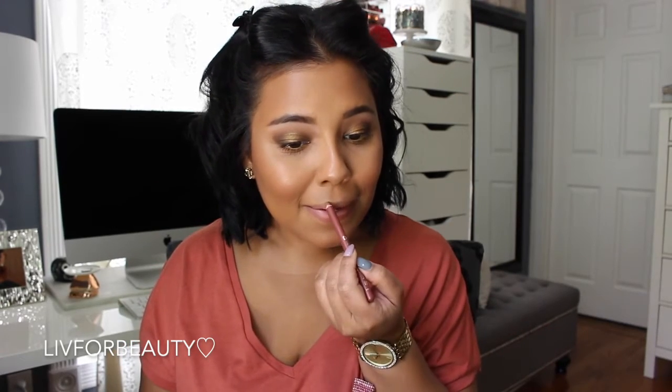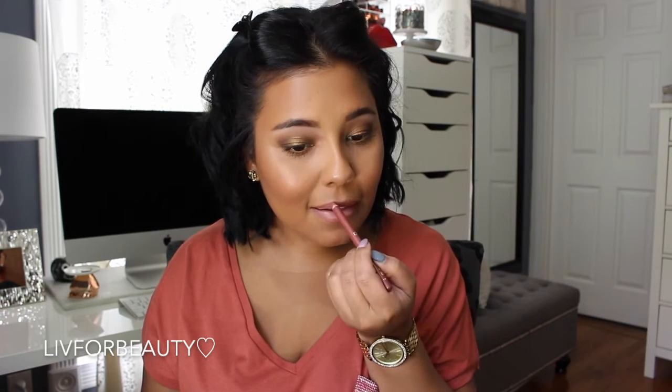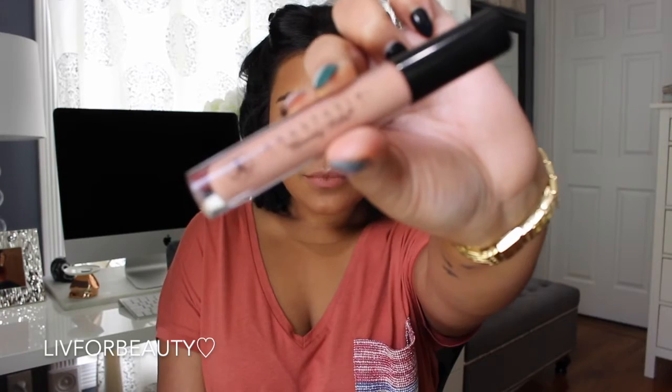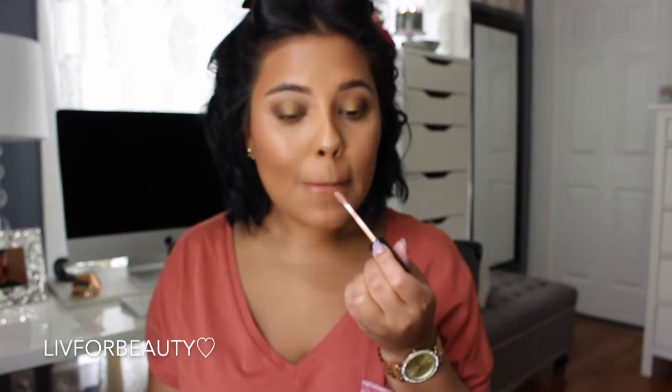I've been doing a little bit of overlining because I just want my lips to look a little more pouty. Now going with my Anastasia gloss in the shade Undressed, applying that to my lips. And this will be the completed look — I hope you guys enjoyed!